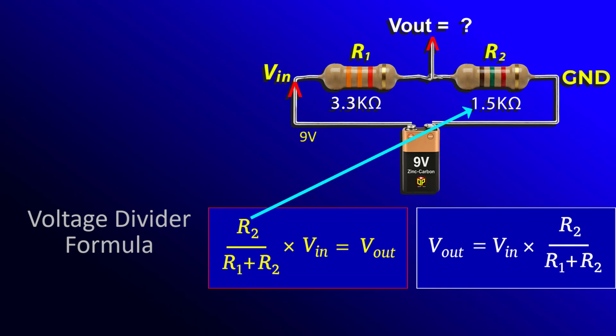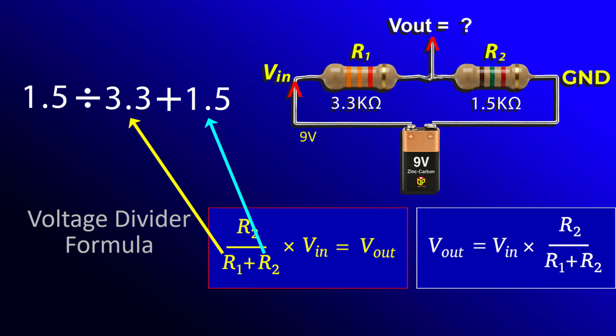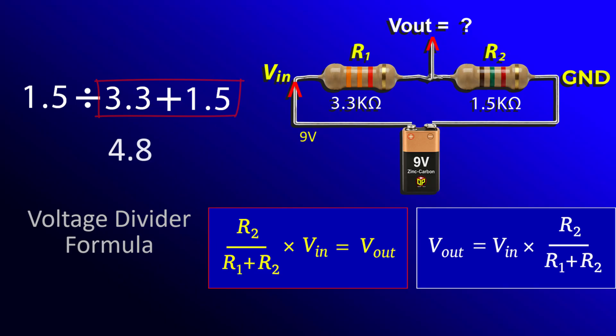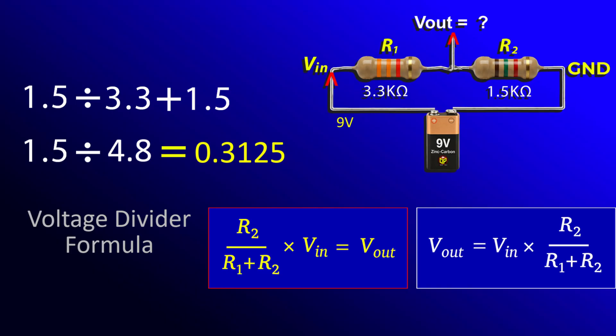Here we take R2's value, 1.5 kilo ohms, and divide it by the sum of R1 and R2. The sum of R1 and R2 is 4.8 kilo ohms. So dividing 1.5 by 4.8 gives 0.3125. We have now calculated this part of the equation.